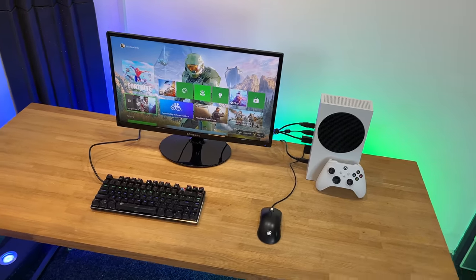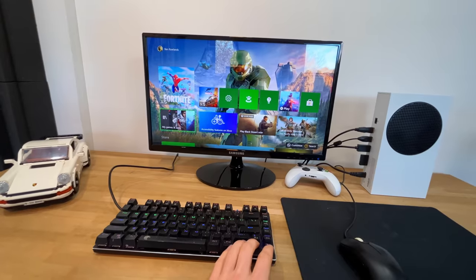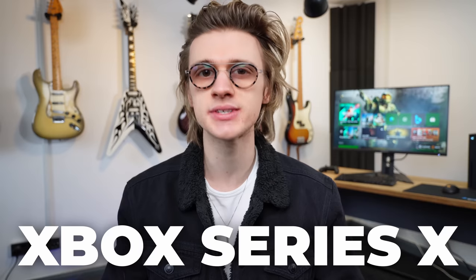Recently I did a video to see if the Xbox Series S could replace a gaming PC by simply connecting a mouse and keyboard to it. Considering the affordability of the Xbox Series S, the results weren't too bad, but I thought we would try it again, but this time with the Xbox Series X.